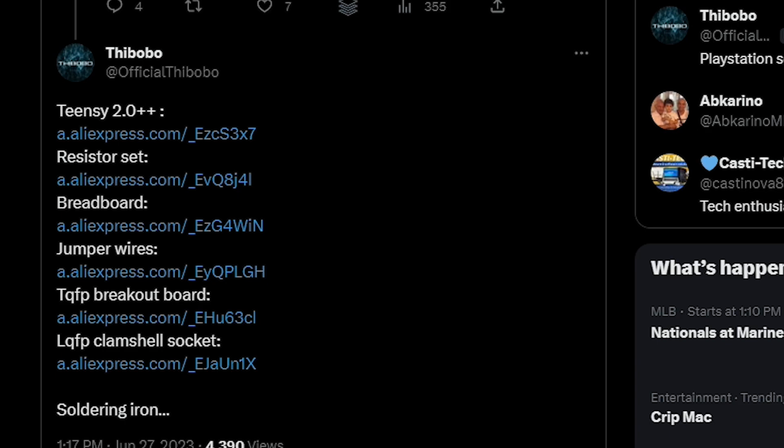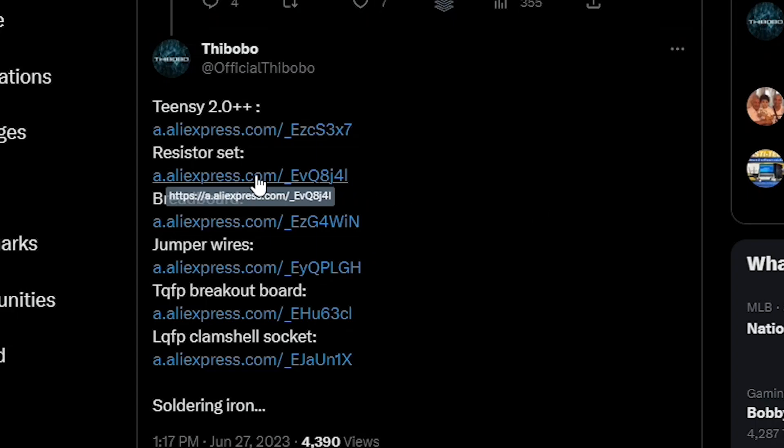If you're wondering where to get all of the parts to try this yourself, there is a tweet that has links to pretty much everything — the Teensy 2.0++, resistors, a breadboard, jumper wires, another breakout board, and a clamshell socket. I don't believe all of this is needed. Mainly what's needed is going to be the Teensy 2.0, the resistors, and obviously some wire and your soldering iron. I'll leave a link to this if you want to start sourcing some of the parts.